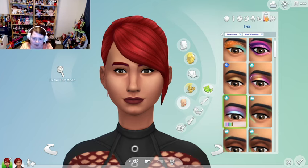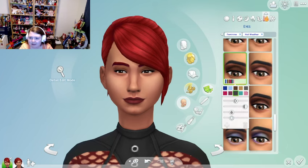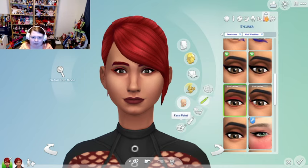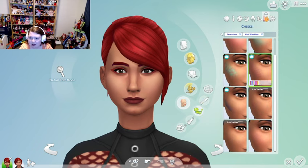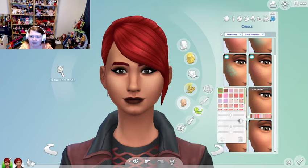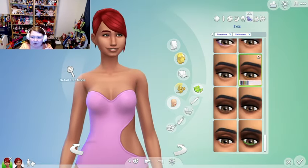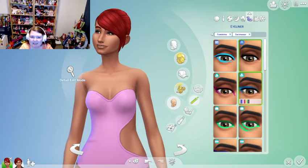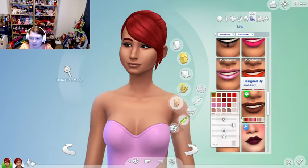Let's see what's under hot weather wear — I'm not really finding anything super exciting. Maybe some thick eyeliner; it does take up most of her EA eyelashes, but it's a look. I always like to go heavy on the blush for my wintertime and summertime sims — maybe because I sunburn so easily. And she'll have a very dark lip.